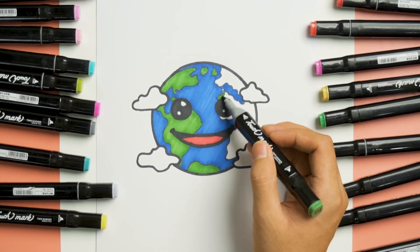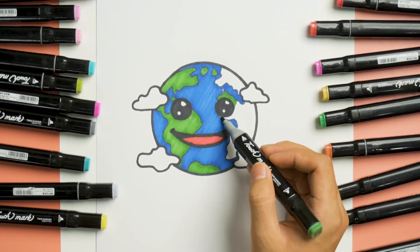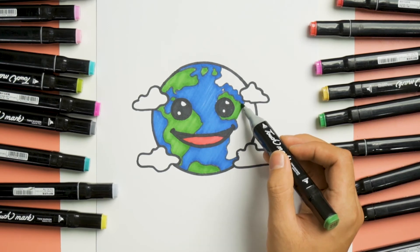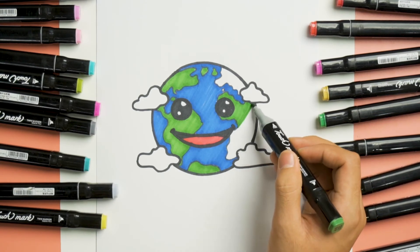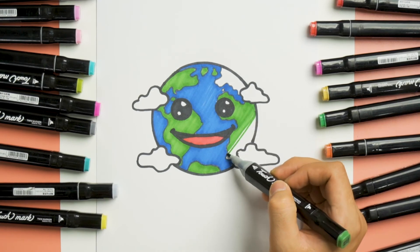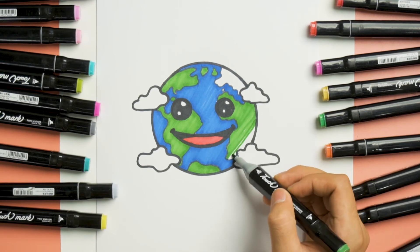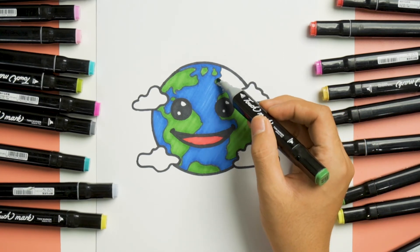There you are. Now, do the same color to the other side. Color it slowly and steady. Do the same color to the other side, and do the same to the last part up here.